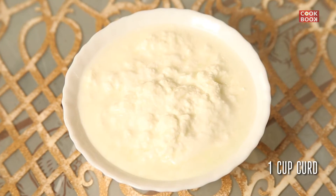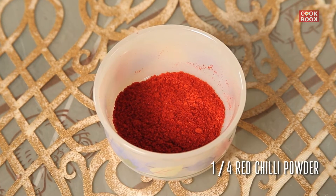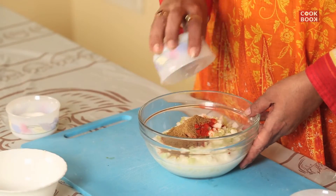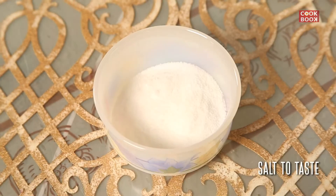1 cup of curd, 1 cucumber chopped, 1 quarter teaspoon of red chilli powder, 1 teaspoon of jeera powder, 2 tablespoons of flaxseed, and salt to taste.